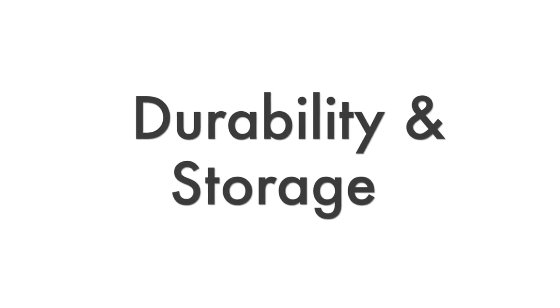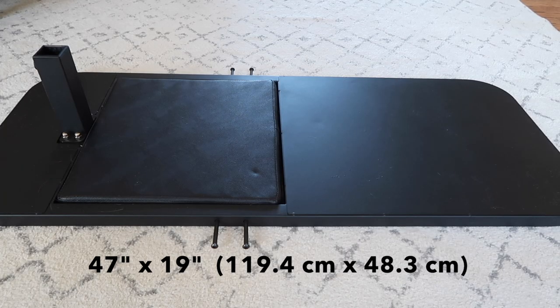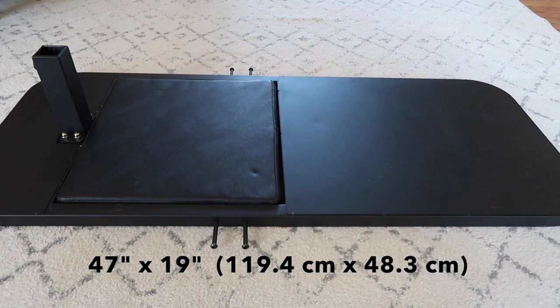Now what about durability and storage? A lot of people working out at home don't have a lot of space — especially people living in condos and apartments. I was a little disappointed to find out that the base doesn't fold up. I thought it would fold for easy storage but that's not the case — it is one solid piece. So keep that in mind. I'll provide measurements on the screen as well.